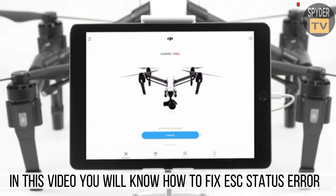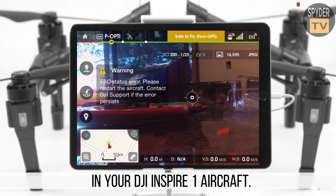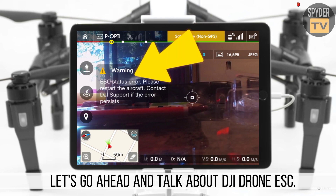Welcome to my YouTube channel. In this video you will learn how to fix the ESC status error in your DJI Inspire 1 aircraft. Let's go ahead and talk about DJI Drone ESC.